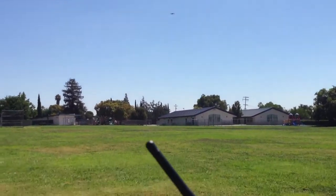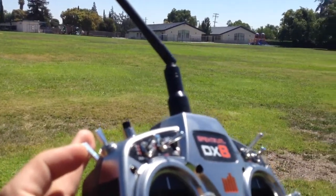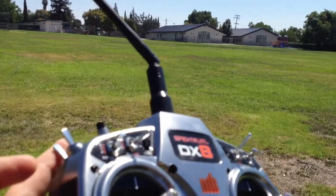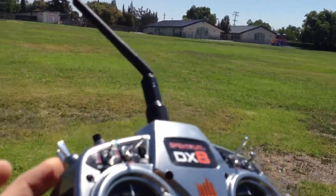And now I'm going to flip a switch which is going to simulate the radio failure. It's going to put it in failsafe mode. Put the radio down. And now if all goes well it's going to fly back home and land on its own.